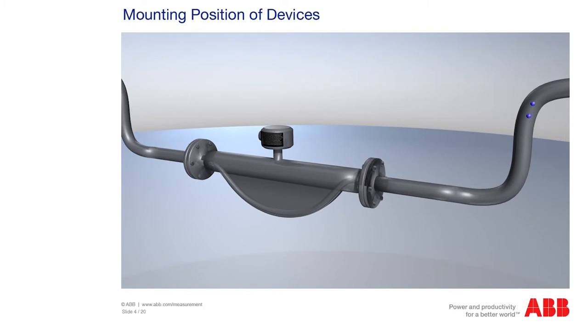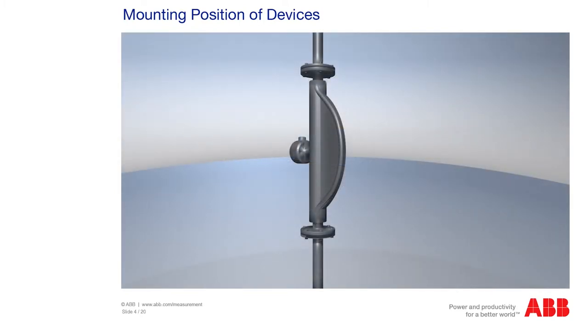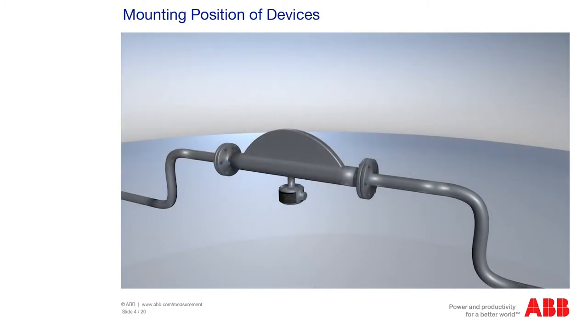Of course, air and any gas released can escape from the meter tube. If gases are to be measured, the vertical or horizontal position can be used. In the horizontal position, you must make sure that you align the bends upward so that any liquid entering the meter tube is diverted and can flow out.